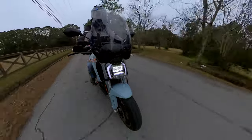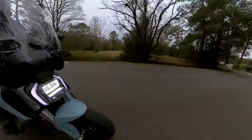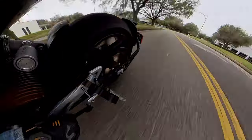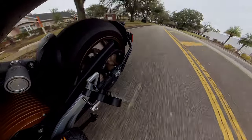As every motorcyclist knows, when it comes to safety, being seen is the name of the game. That's why I'm surprised that most of the big-name helmet manufacturers haven't incorporated built-in lighting safety features by now.